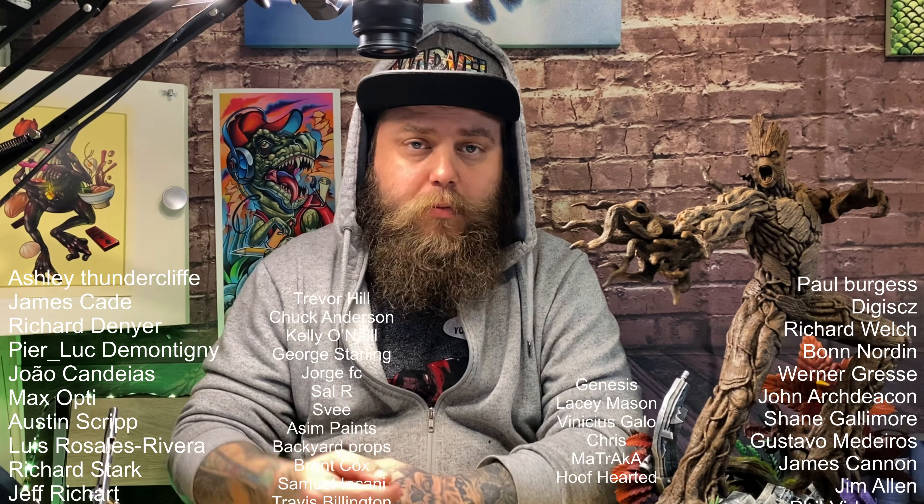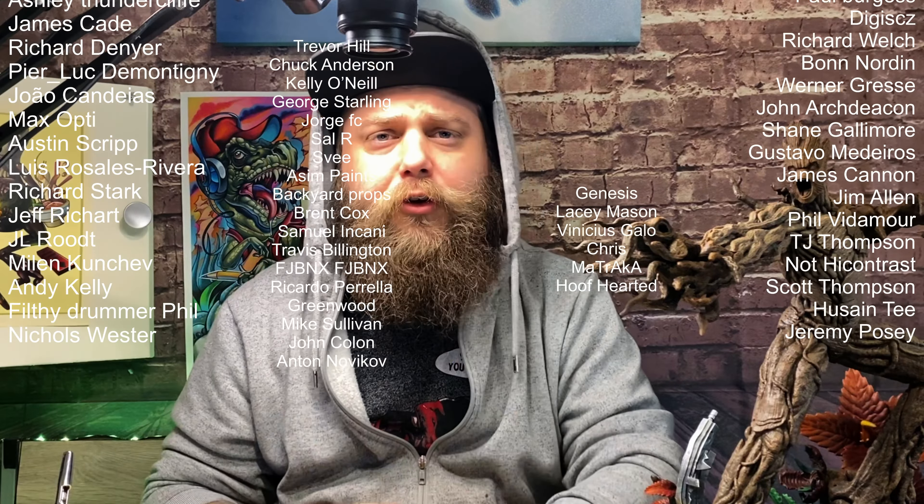Since you've made it to the end, you have a choice: like the video, click subscribe, and possibly ring the notification bell — or click dislike. Before you do that, I need to thank some Patreon supporters from last week: Venetius, Gallo, Just Chris, Maturaka, and Hoof Arted. Thank you so much for your support. I never thought it would come to this — people supporting me for making videos about something I really enjoy. Seeing progress from people who've learned something from the videos makes me so happy.